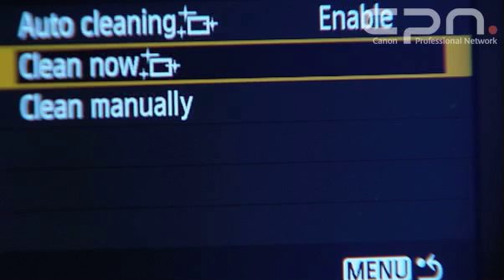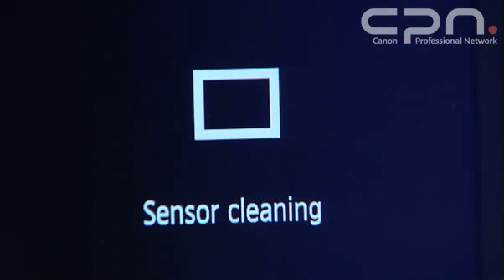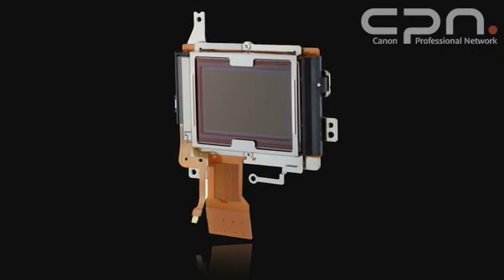The integrated cleaning system works in two ways. It first tries to minimise dust sticking to the sensor, and then if any dust does actually stick, it tries to shake it off. It works a lot in the same way as it does on other models, with a piezoelectric current which shakes the low-pass filter in front of the sensor, causing dust to fall off onto sticky pads below.